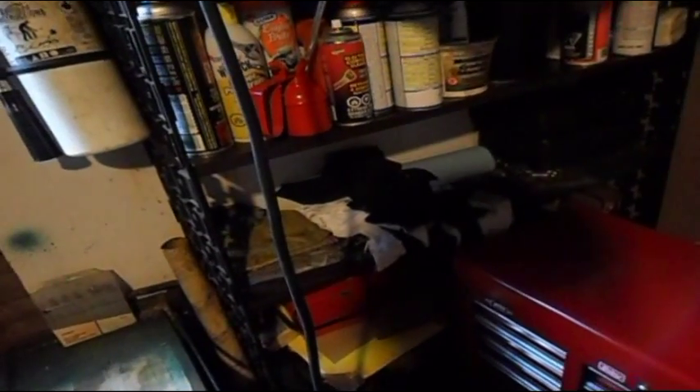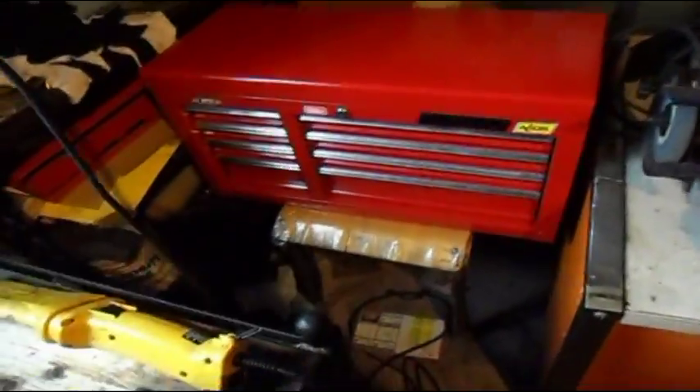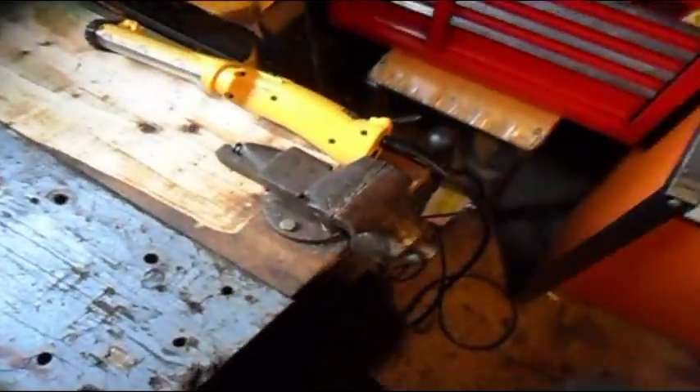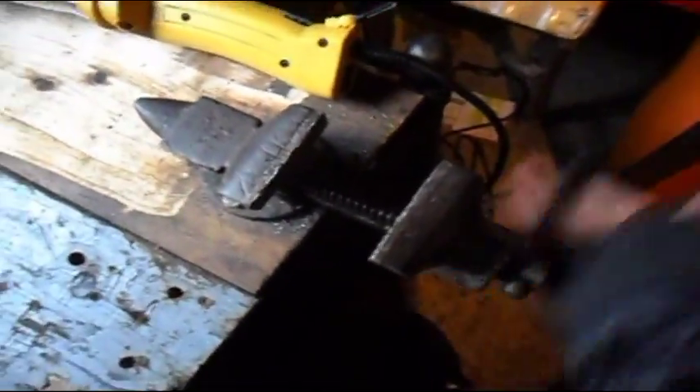Moving on, we've got drill bits that are really sharp. Here we've got all my lubricants, towels and rags, and my Waterloo seven-drawer shop series tool chest. For Christmas I think I'm getting a Mastercraft five-drawer blue tool chest. Here's my vise — I'm not sure exactly how far it opens, maybe four or five inches, but it opens up really wide.